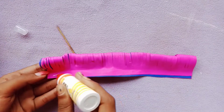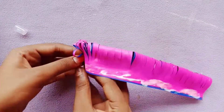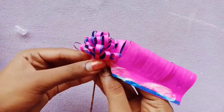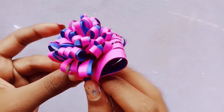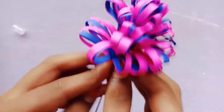I have a stick. I will cut it here. We have a stick. We will cut it.